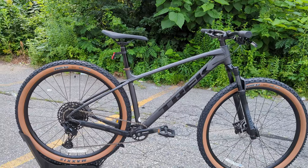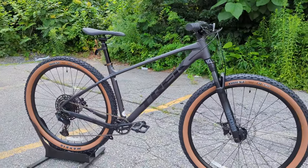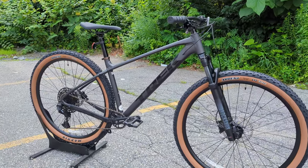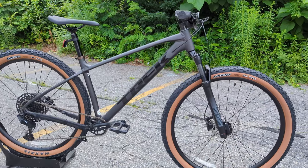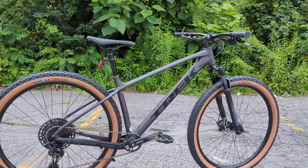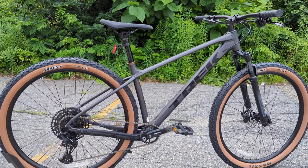Thanks for joining me to check out this brand new Gen 3 Trek Marlin 8. It's a great-looking bike and a solid one-bike-do-it-all with real off-road trail riding capability. Let me know your thoughts in the comments below, hit subscribe, and browse the channel for more videos like this.